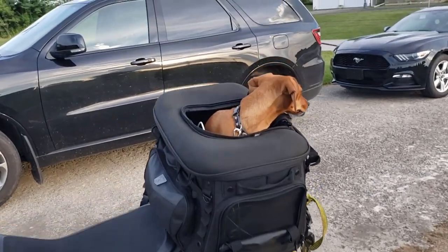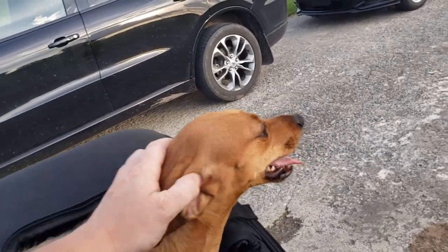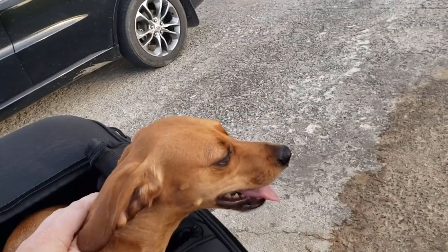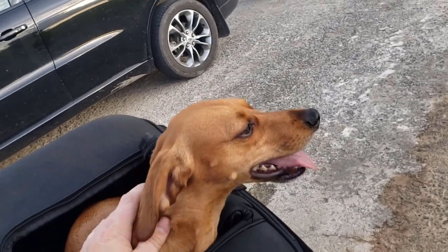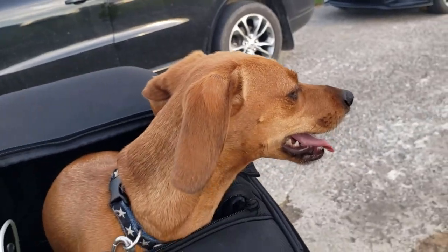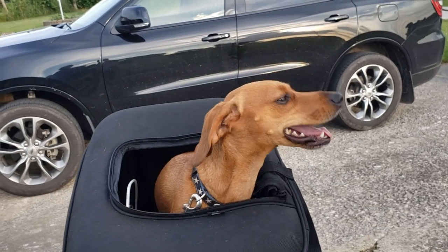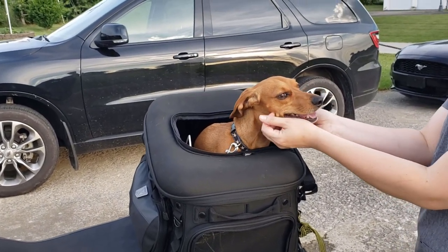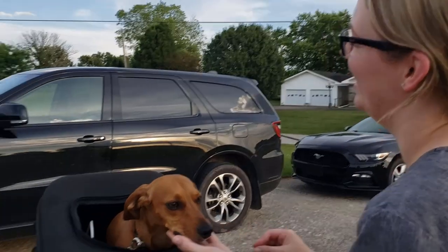Anyway, that's our very unorganized description of Tanner's gear. He's also got a helmet and goggles hopefully coming in soon. His eyes are protected when he sits behind me because I block the wind. The biggest thing is making sure they're not getting wind and dust in their eyes. Where he sits, directly behind me, he's been okay so far — the goggles will just be an extra layer of protection.